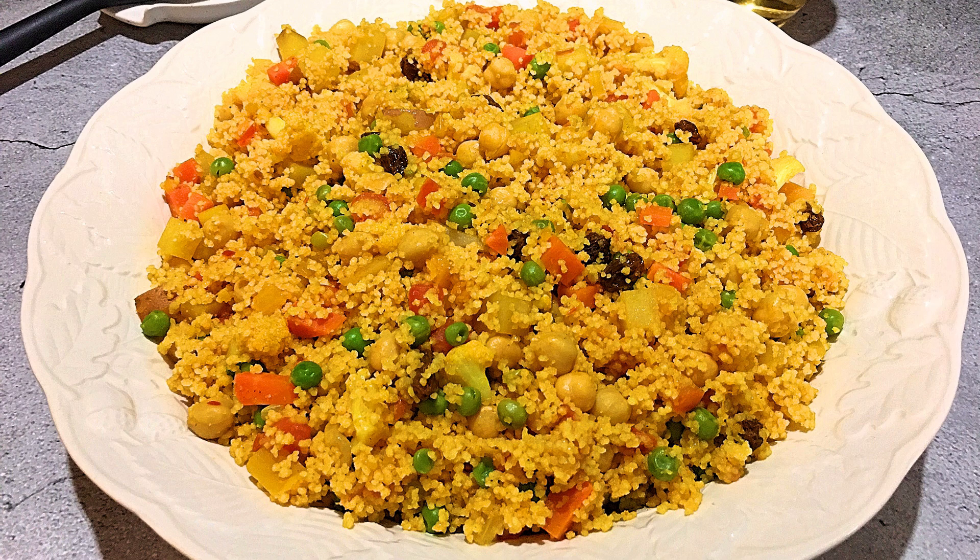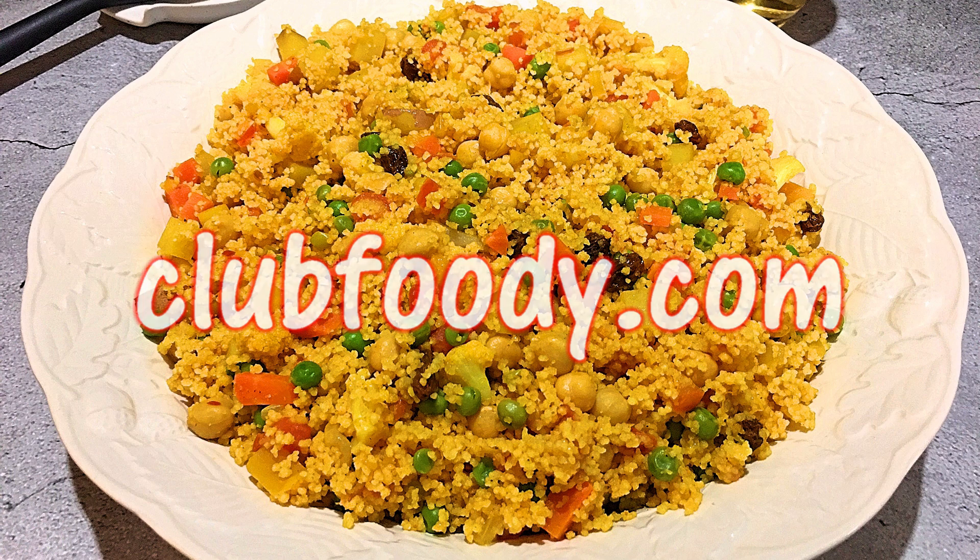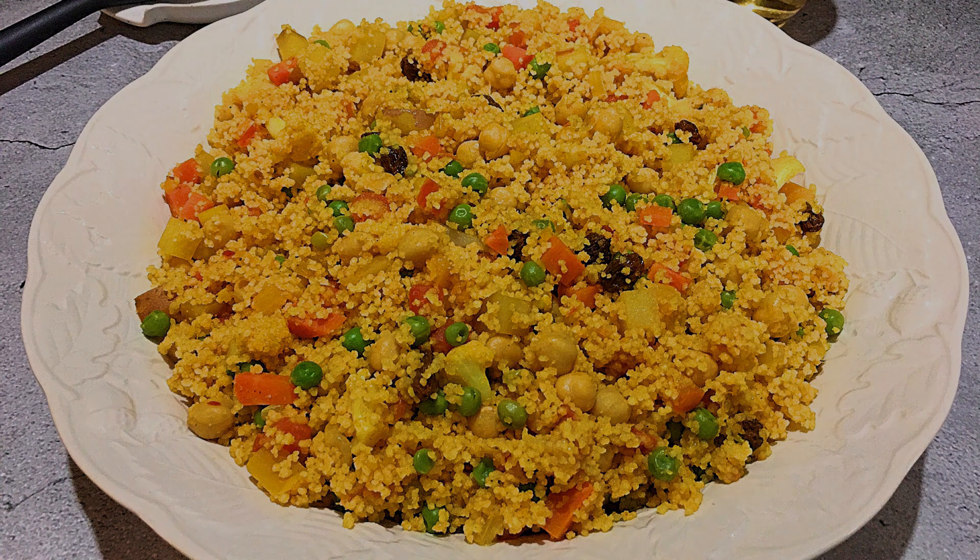I hope you give it a try soon and be sure to visit clubfoody.com for ingredient amounts, directions, and more info. Until next time my friends, bon appétit! We'll see you next time!